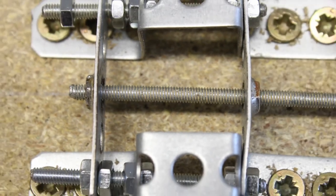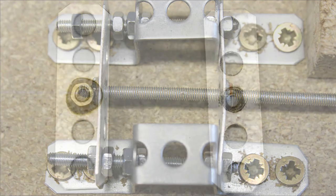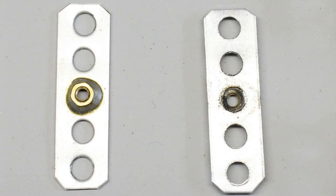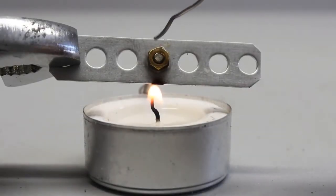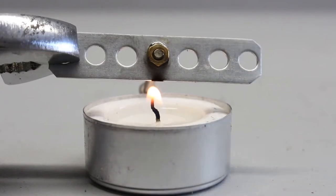Two press nuts have to be soldered on two pieces of perforated metal stripes. Using press nuts in combination with iron bars reduces abrasion — the wear on the iron threads is lower than that on the press nuts, so the threaded bars won't get destroyed over time. The cheap press nuts may have to be replaced after several hours of operation. If your soldering iron hasn't enough power to heat up the metal stripe, you can use a candle.